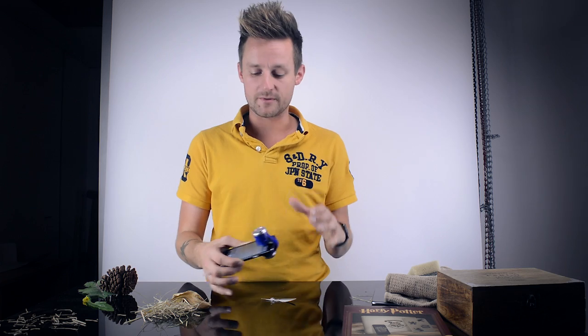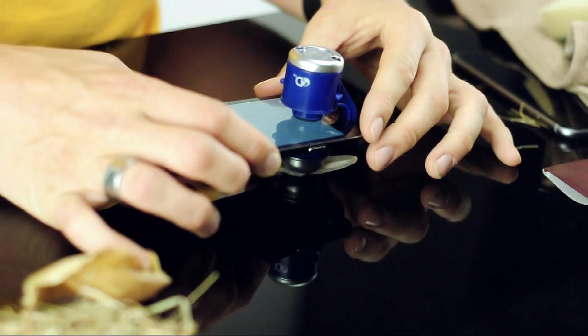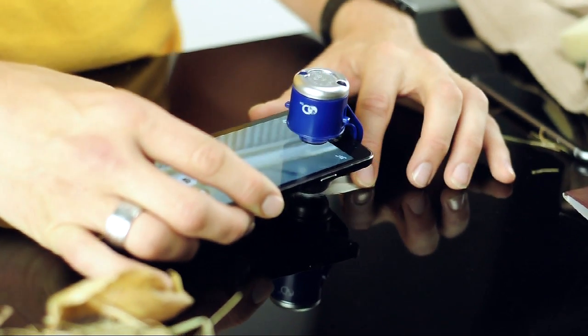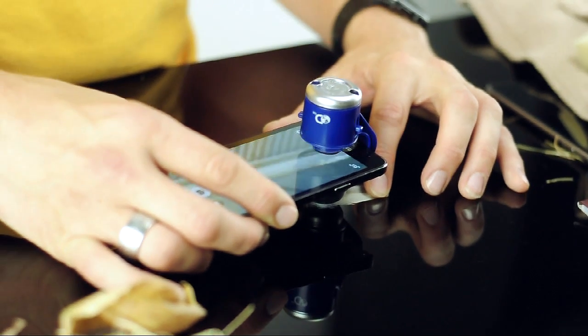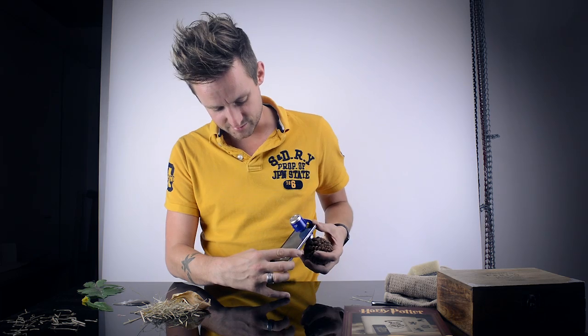I've grabbed a few bits from outside — have a look at this. The great thing about this microscope is that there's no focus on it. You don't need to zoom in or out, because all your smartphones these days have that function themselves. So you just put it in place and it will find the perfect focus, find that sharpest image for you. As you move it, you can see the camera trying to adjust its focus. Oh look at that — that's glorious. We could literally play with this for hours.